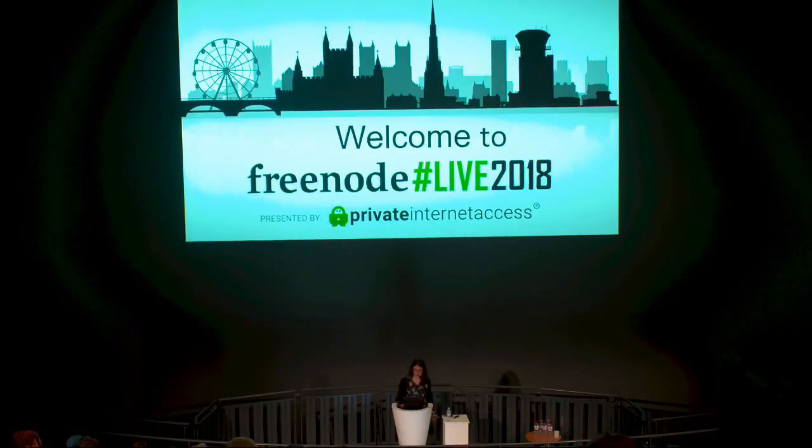Most people when they think about free software, they're thinking about their operating system and the applications that run on it. The vast majority of people do not generally think about the boot firmware. The boot firmware is the low-level software that initializes the hardware and then boots your operating system. On most systems the boot firmware is proprietary software, which means you can't study it, you can't look at the source code, you can't make changes to it — you don't really have any freedom over that aspect.